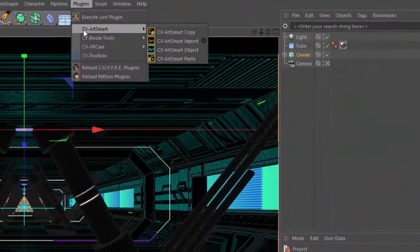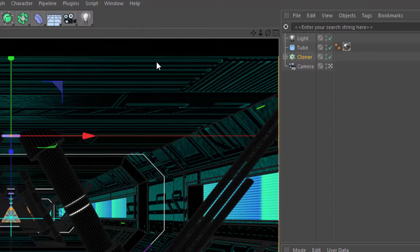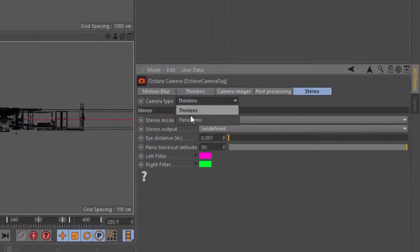In this tutorial series, you'll learn how to create YouTube VR content using the CVVR Cam plugin with Cinema 4D's built-in renderer, and also using plug-in render engines like Octane.